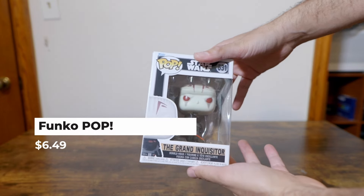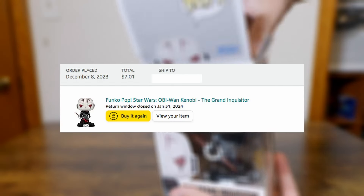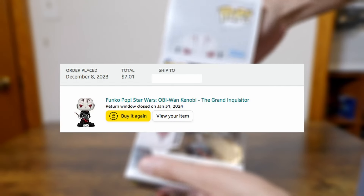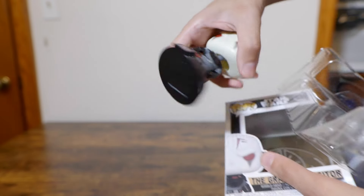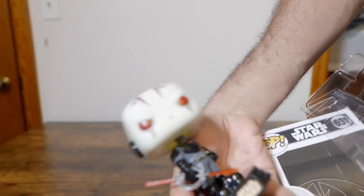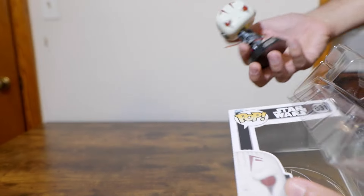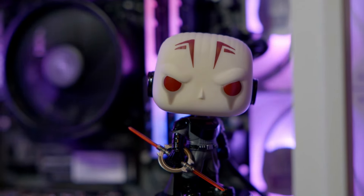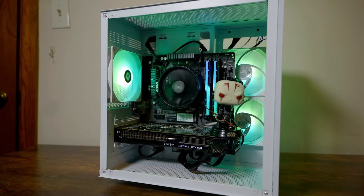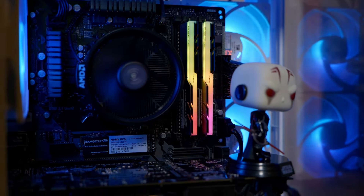Last but not least, I decided to throw in a Funko Pop, because when you're building a PC this cheap you really need to upsell the aesthetics. When I list this and tell people it's really only for eSports gaming — like Fortnite, Apex, Valorant, and CSGO — I need to give them a reason to put this on their desk and keep it for a while, even though they might be able to put in a few hundred bucks more and get a PC that plays more modern games or runs 1440p 144Hz. But this guy just adds a nice little pop — a Funko Pop, if you will.